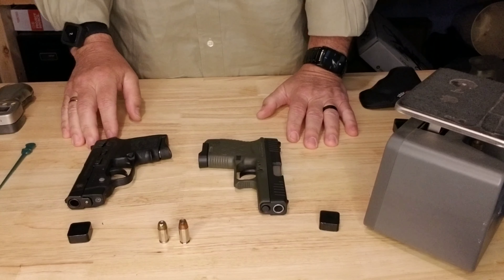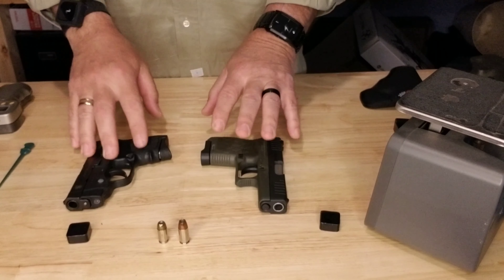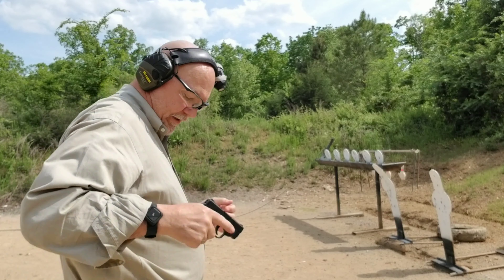Let's go to the range and shoot both of these firearms, and then we'll come back for final thoughts. Okay guys, we're out here with the Bodyguard .380 — let's take some shots with it and see how it does.